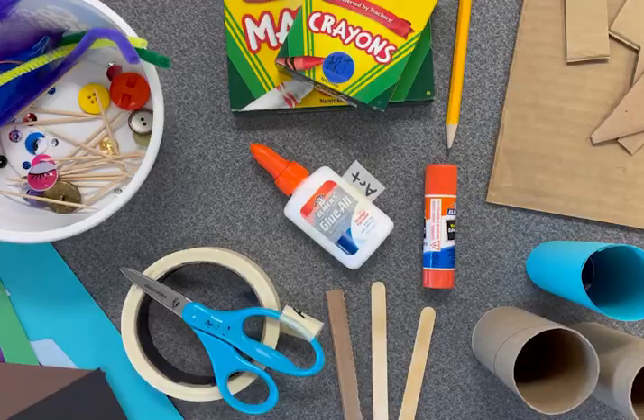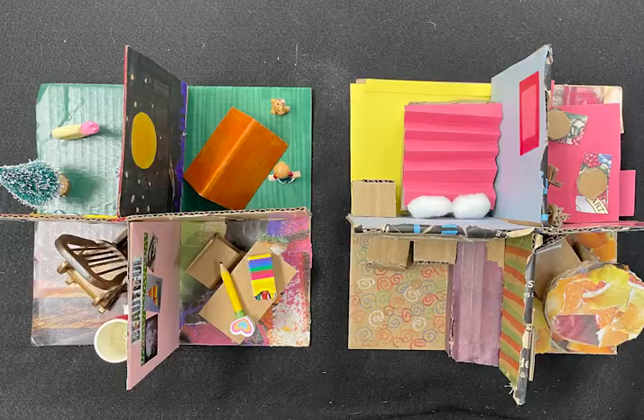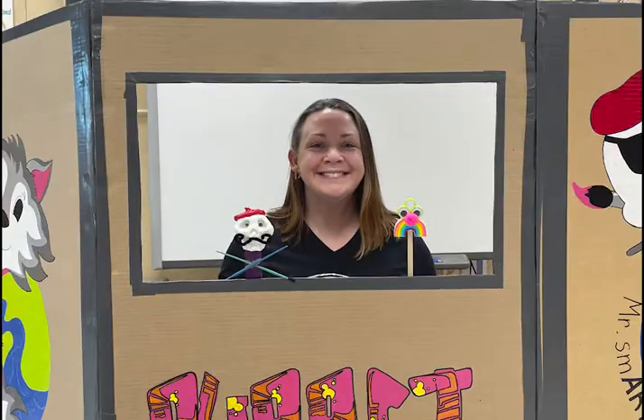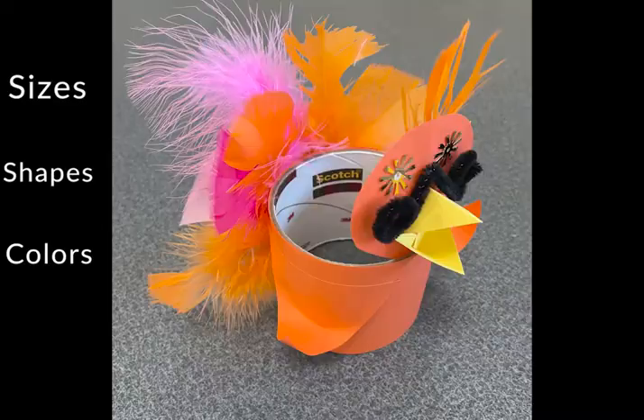Hello artist and welcome. Today we will continue working in the sculpture studio. Last time we worked with cardboard. Today we will be sculpting using both cardboard and paper. We are going to be making puppets. The puppets will vary in different sizes, shapes, and colors.